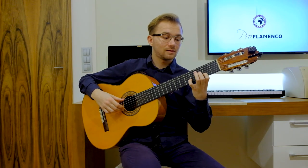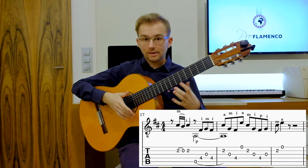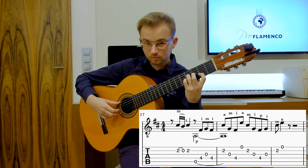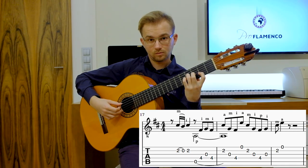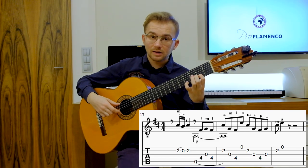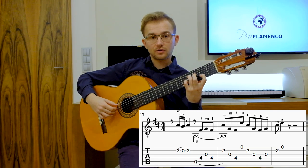Then the second phrase. Once again in slow tempo. I play the melody apoiando, with the rest stroke in the right hand, and then all free stroke.